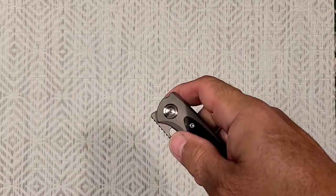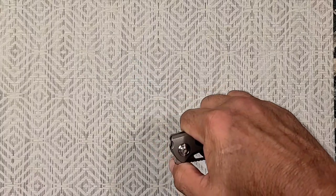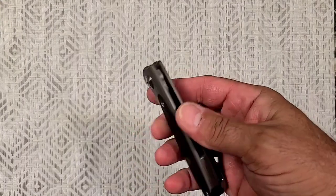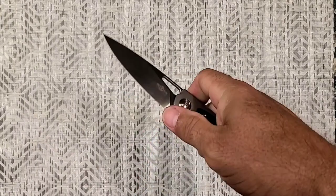The detent is perfect. I can thumb open it, I can reverse flick it, we can front flip it like it's supposed to. It's really one of the best front flippers I've ever messed with. Boy, if it had a damn flipper tab too, it would have like 78 different opening options.